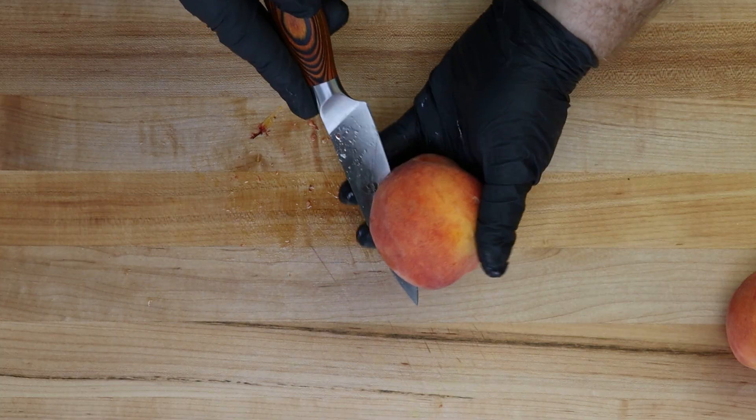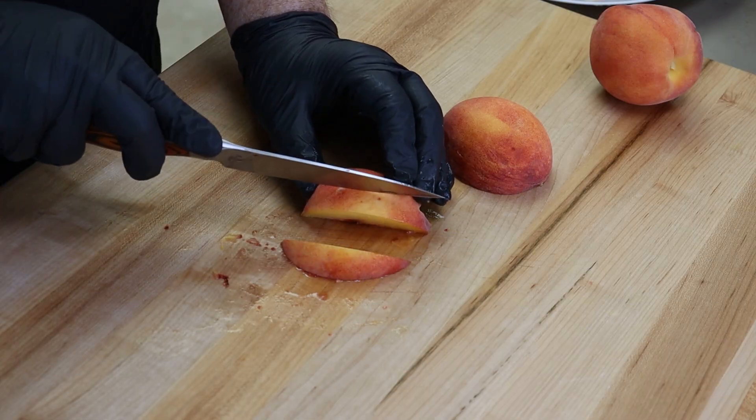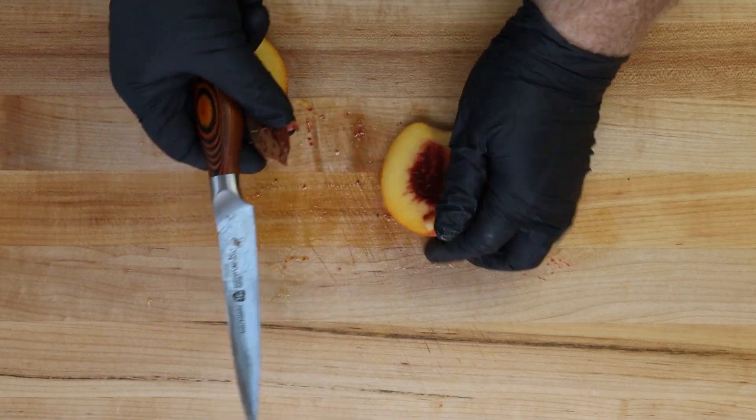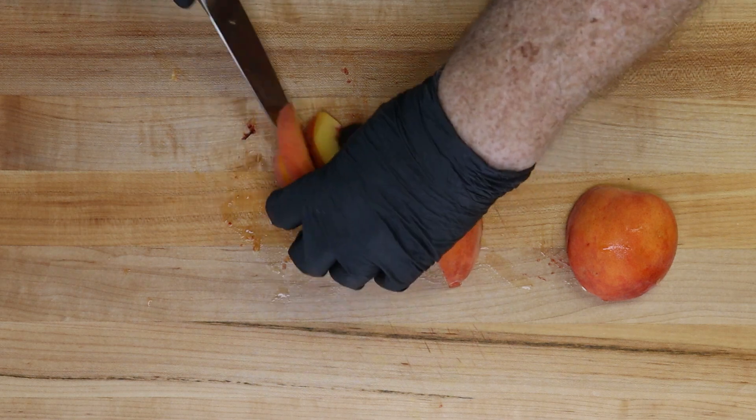If it's not peach season where you are, you could use apples and make an apple galette — be creative. As for the pie dough, we're not going to be making it from scratch. We're using a pre-made pie dough. I personally do not enjoy making pie dough — the pie dough I can buy always comes out better than what I've made. Maybe someday I'll get better at it.